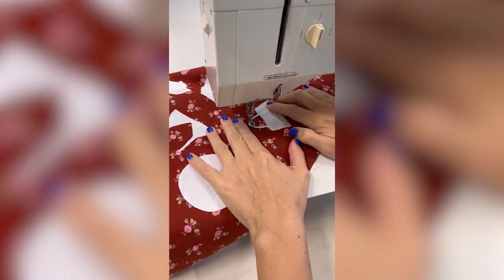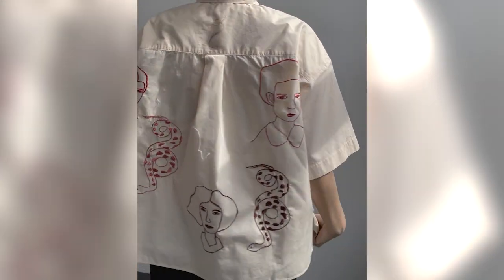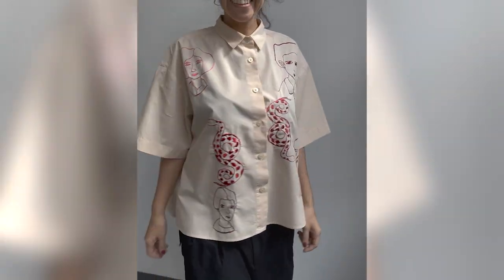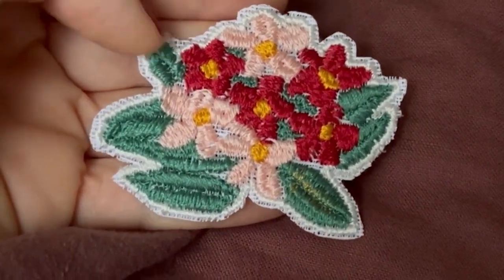Then we do applique — I'll teach you about three ways, including reverse applique, which is my favorite. Sometimes you're doing embroidery but for large areas you just do applique with fabric, and mixing both is really beautiful. Then we have a final project where I'll guide you through choosing an image to create — for clothing, something for your house, or a wall hanging — mixing all the techniques from the course. I'll also provide design templates to practice with throughout.